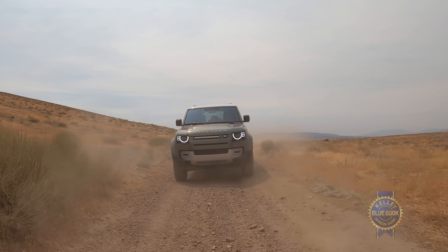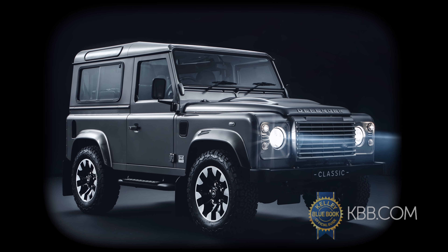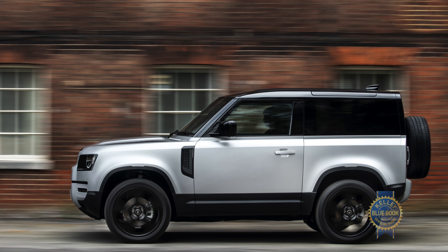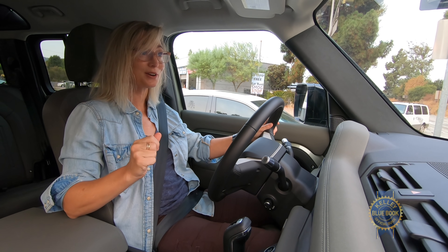Now that I've gotten in it, I think they absolutely nailed it. Like the Defender of old, the new Defender comes in two sizes: a short wheelbase 90 and the 110. The 90 is not coming out until next spring, so I'm going to be in the 110, and I'm going to start this review with my favorite part of this car — the interior.